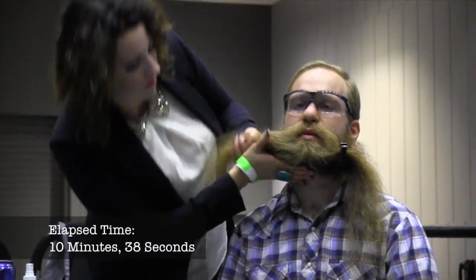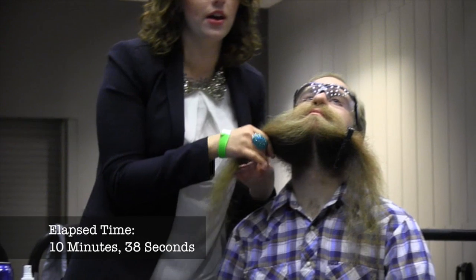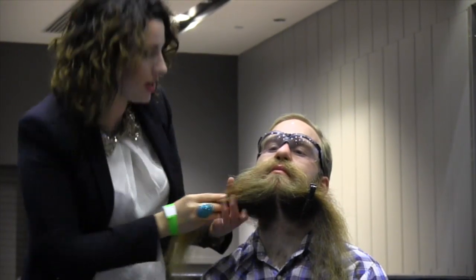Did everybody see this? This is parted as evenly as I can see without a mirror in front of me — but pretty much right down the middle.